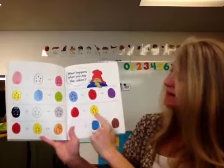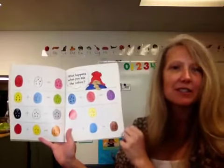And if you have red, yellow, and blue, it turns to brown.